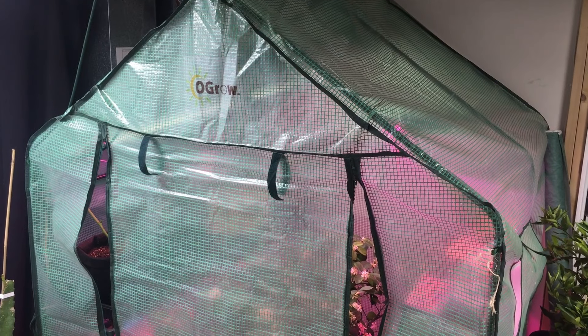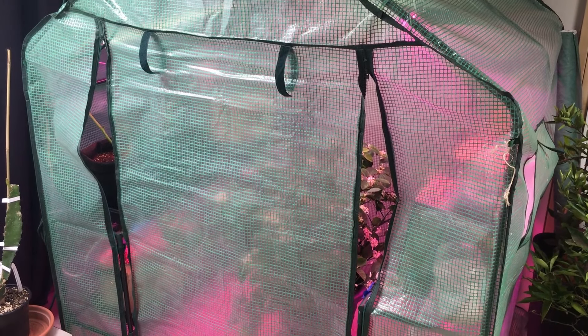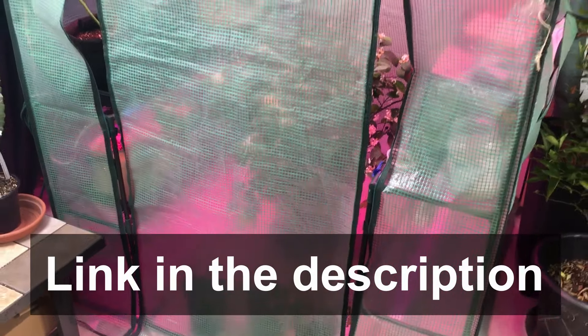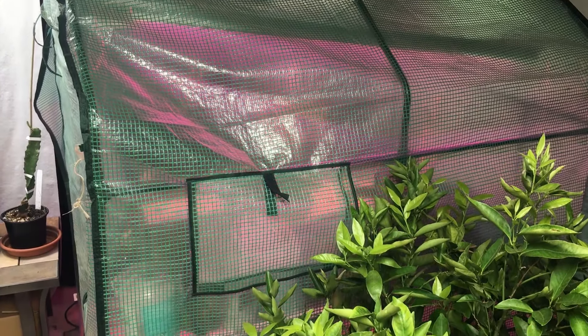We are just getting started in this process. There's a ton more to plant, and we have some more changes that are coming to this indoor grow area as well. But some of what we're growing has already started to develop in the short time that it's been down here, and I want to provide you some updates and show you what's going on. For those of you who are new to our channel or new to our indoor growing space, this is a 4x4 O-Gro greenhouse, and we'll have a link to one of these in the description. This is one of the spaces we've been using in our grow area for the last couple of years.